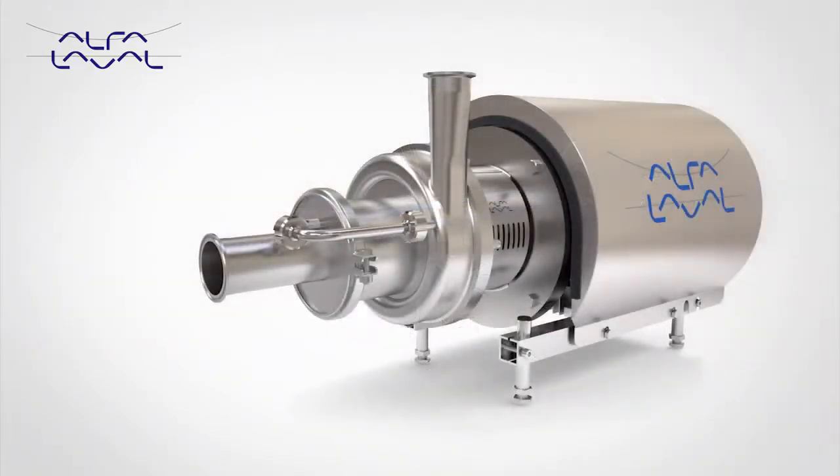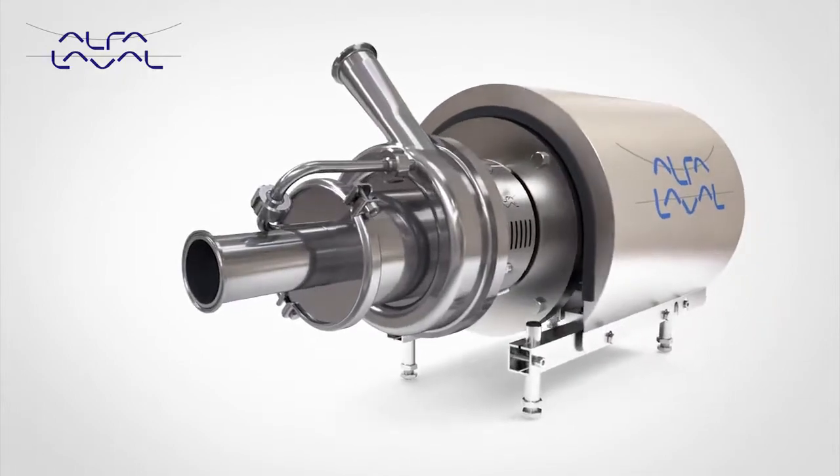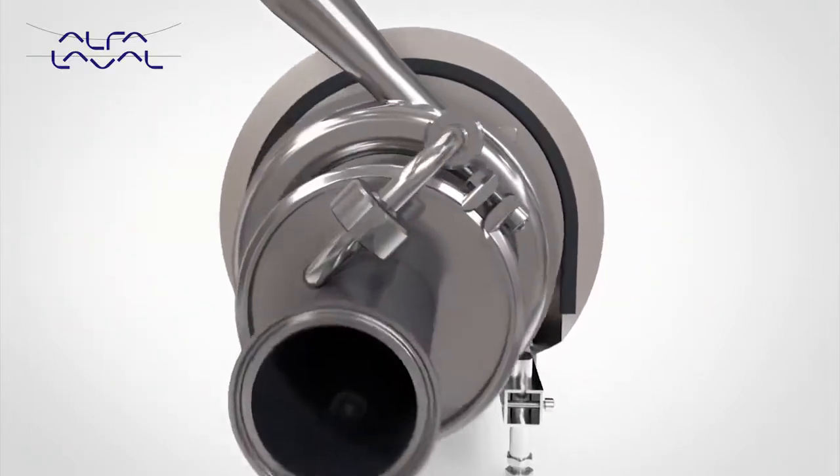In addition to the LKH Prime, the LKH Prime Ultrapure is also available with enhanced surface finish options, 3.1 material traceability and full Q-Doc package.